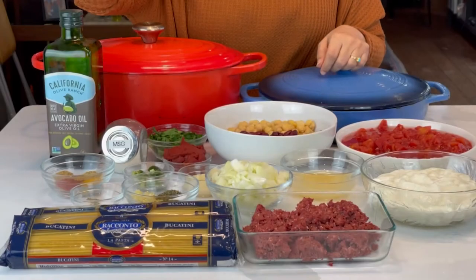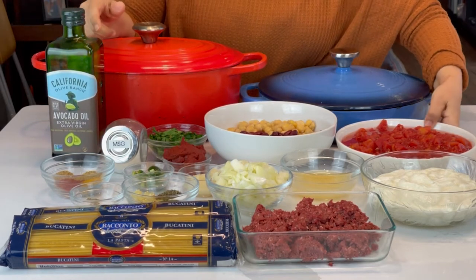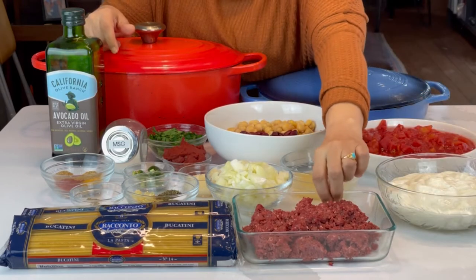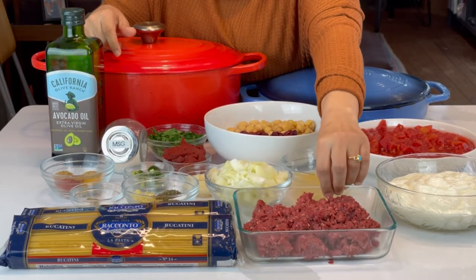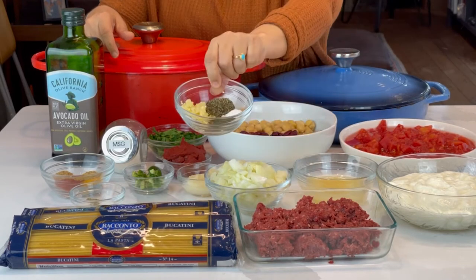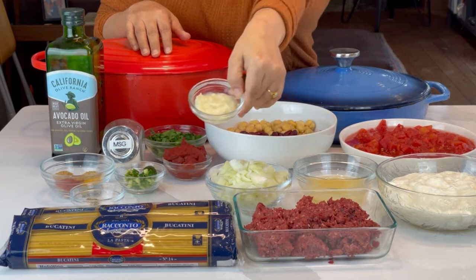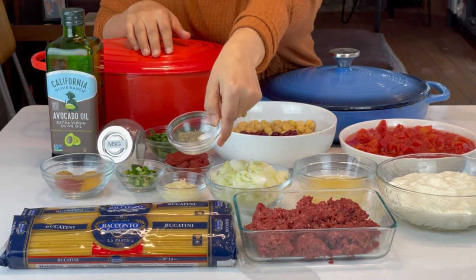What you're gonna need is some sort of oil, tomatoes — I have one can of tomatoes chopped up here — some yogurt, some ground meat. This is Impossible Burger this time, so this is a vegetarian recipe. Lemon juice, onion, dill, mint, garlic, and salt. And this is gonna go with this: some ginger garlic paste, jalapeño if you like it hot, tomato paste, salt and pepper of course.